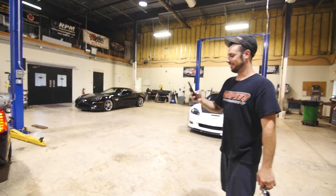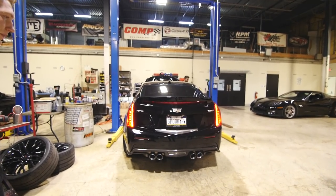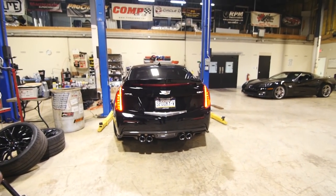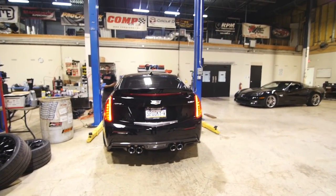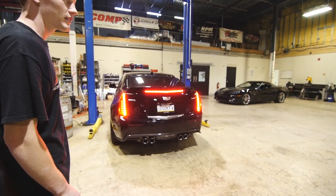We need to hear that again. The turbo is way louder. Oh yeah. I want to hear a rev. Probably rev limiting. Oh, it's cold. A little turbo whistle.